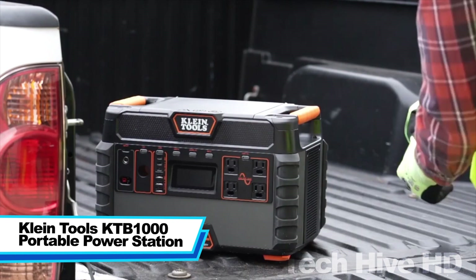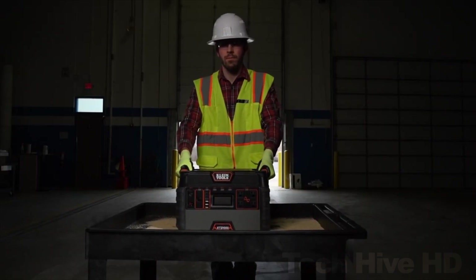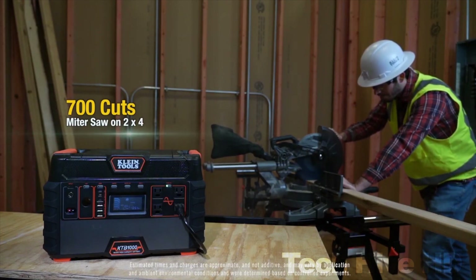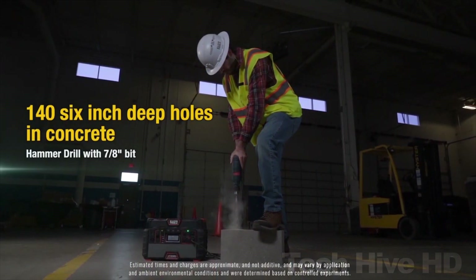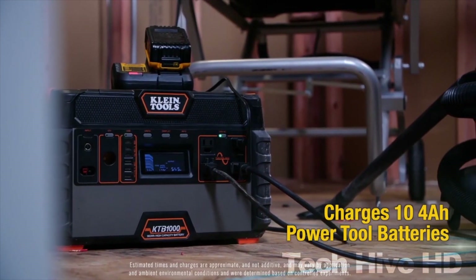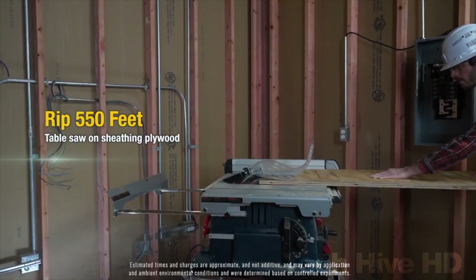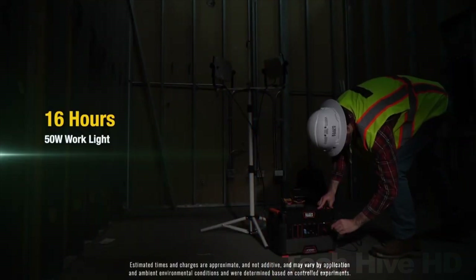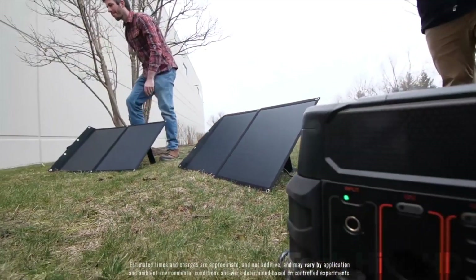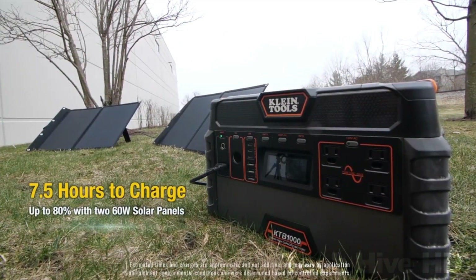Klein Tools KTB1000 Portable Power Station. The KTB1000 is a portable power station providing an impressive 1,500 watts of pure sine wave AC power with a capacity of 982.8 watt-hours. It can charge and power up to 11 devices simultaneously via four 120-volt outlets, six USB ports, and a 12-volt car port. It features a built-in lithium-ion battery pack ensuring safe indoor use, and an onboard storage compartment for power cords and smaller items.